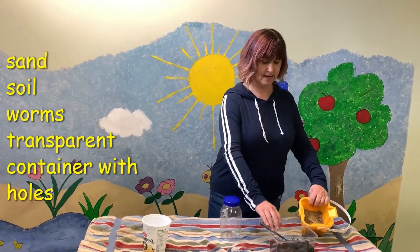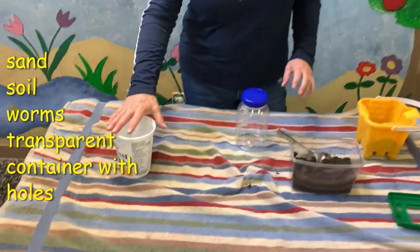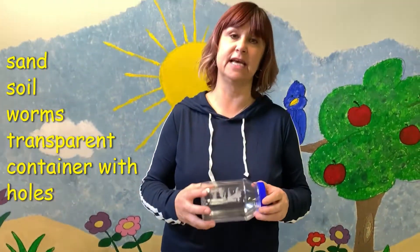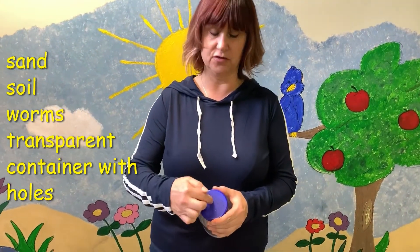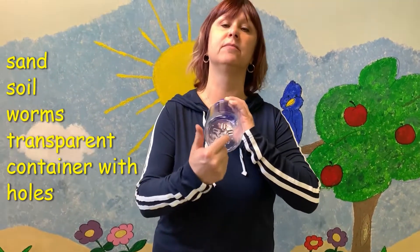We have sand, we have dirt or garden soil, worms, and a transparent container. I've drilled holes in the top so the worms could breathe and I've drilled holes in the bottom for drainage.